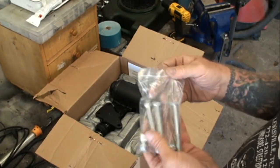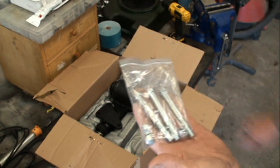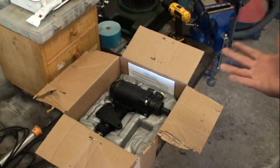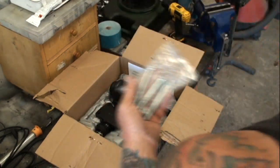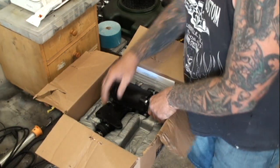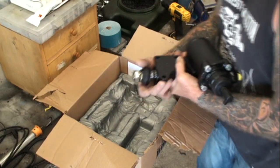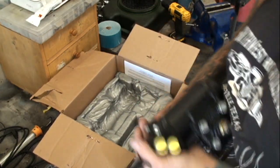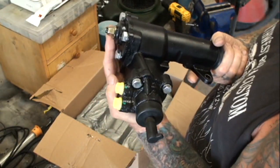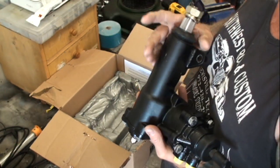And then of course we got all the nuts and bolts, and then we come to the big one — our brand new, and this is not a rebuilt, this is a brand spanking new power steering gearbox that will be installed on the 69 Mustang. I want you to pay close attention — that is a $500 item right there.